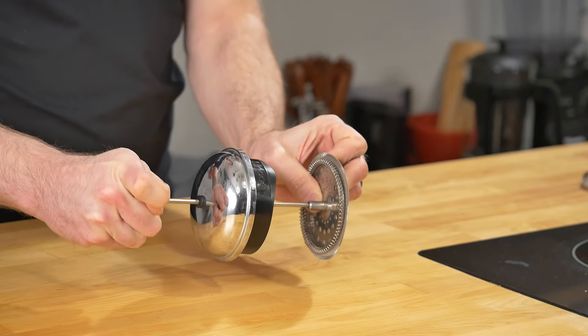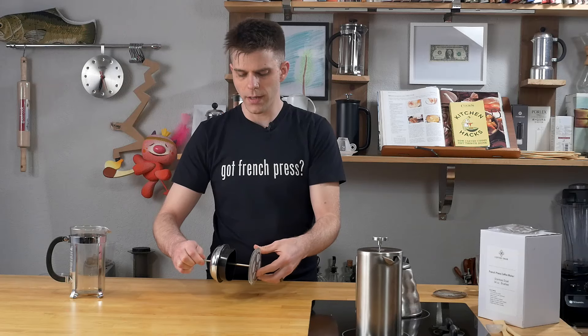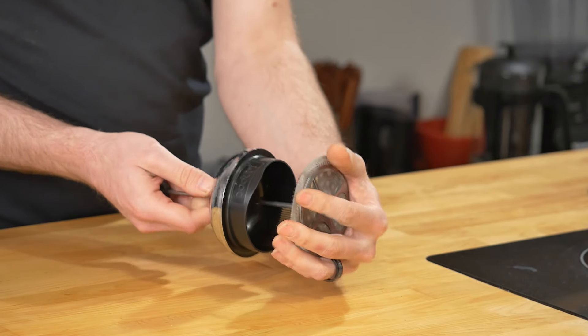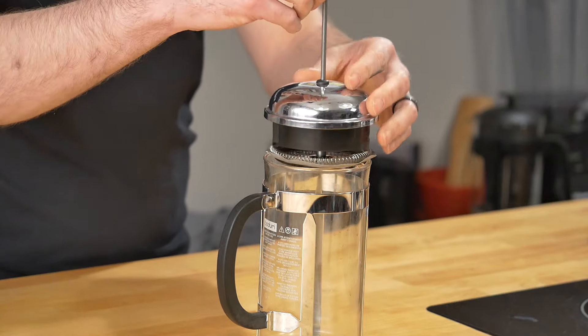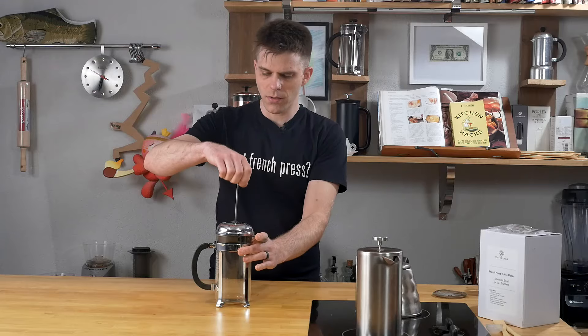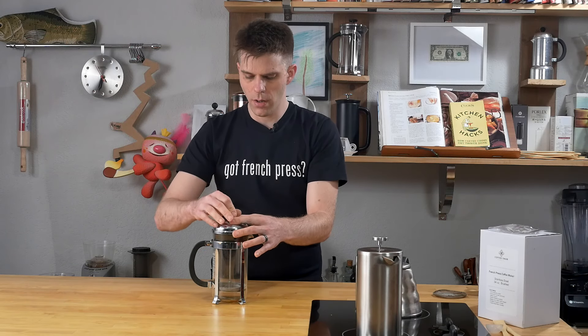Make sure you get it tight. One thing I will note is that I always find that as I use my French press this gets a little loose, so every once in a while when I clean it I just make sure it's tight. Now you can, if you want, just give it a little love around the edges there and start to fold that up, but it doesn't have to be perfect — and here's the reason why: take your French press, then simply take your plunger and press down.